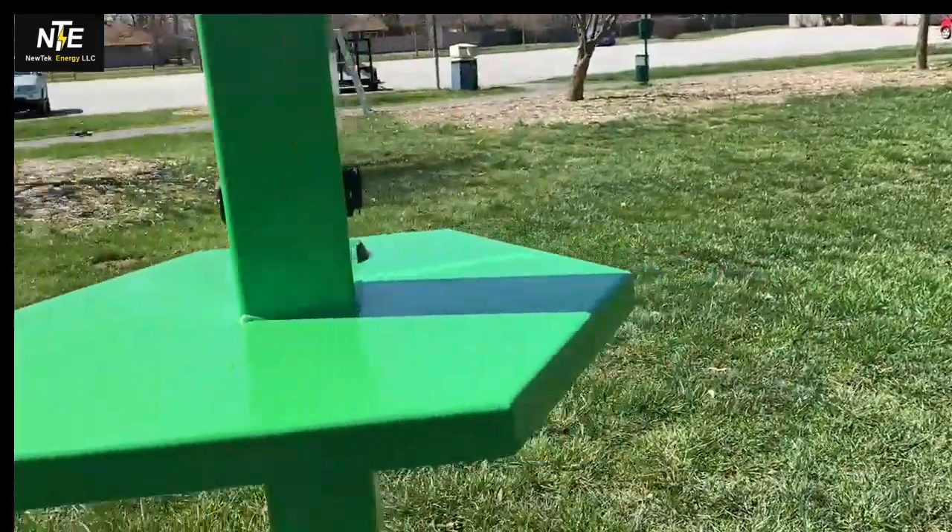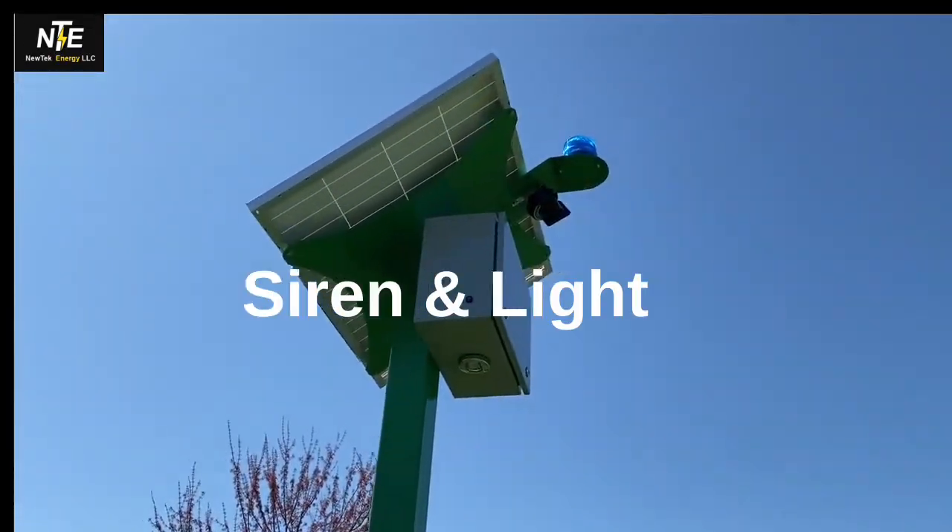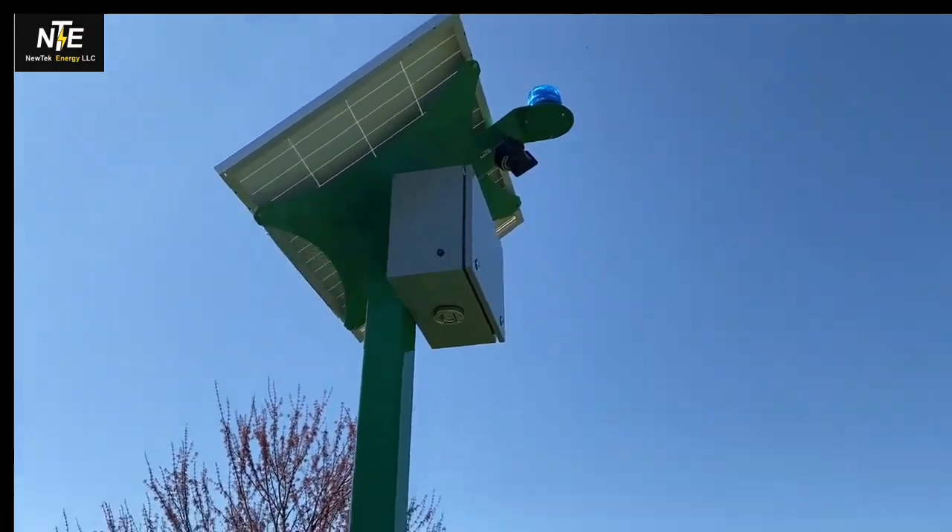Come around back — we've got another charging station. The sun is going to be terrible here, guys, but you can see the siren and you can see the light.